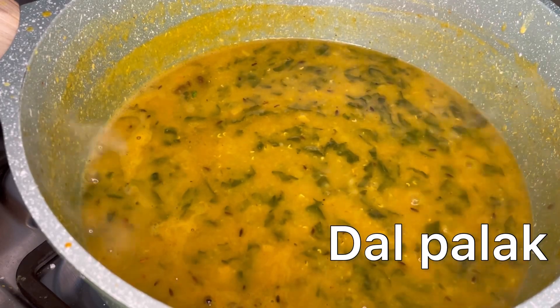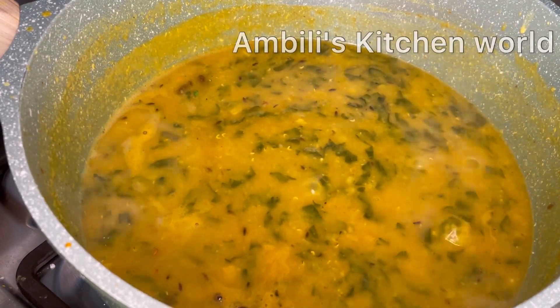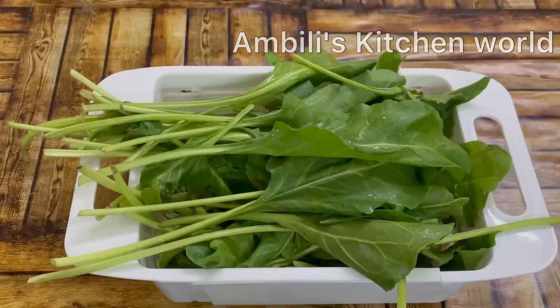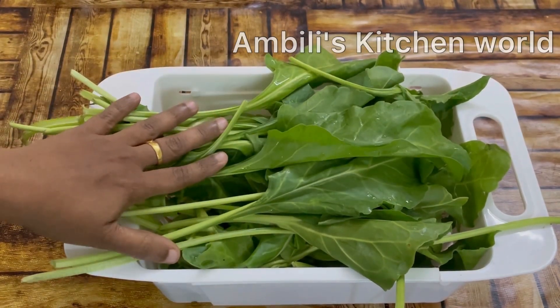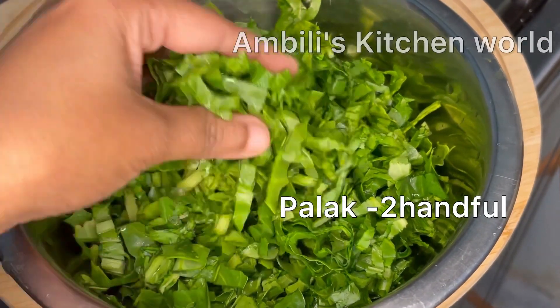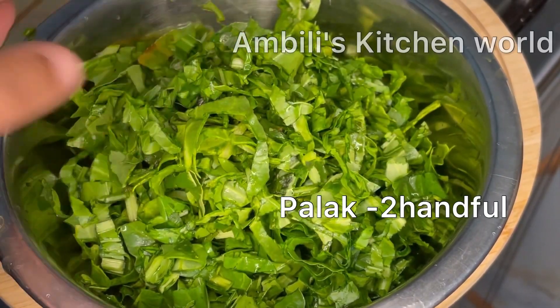Hi friends, welcome back. This is a recipe for Dal Palak. I am going to put a little bowl of rice.